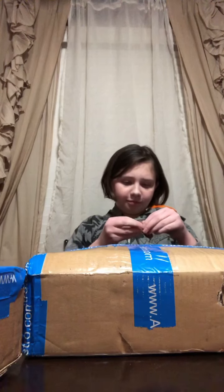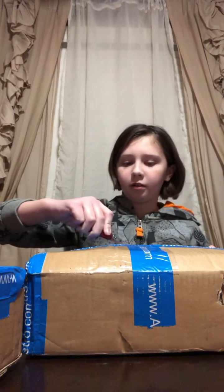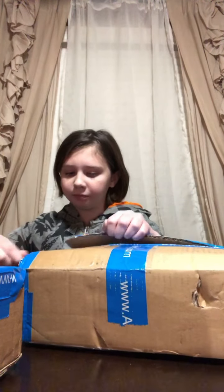Hello guys, welcome back to another origin catch video. Today I will be unboxing some lava lamps, and these aren't an ordinary type of lava lamp. These lava lamps are actually from Britain — they're made in Great Britain. I'm not British, so yeah, these came from pretty far away.